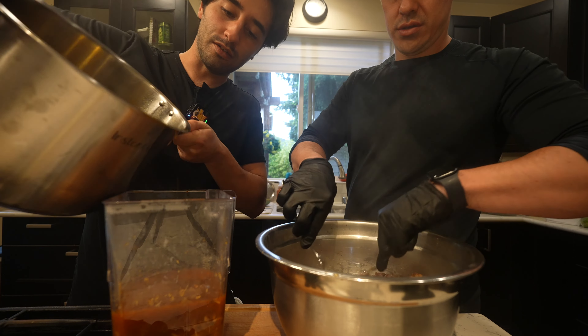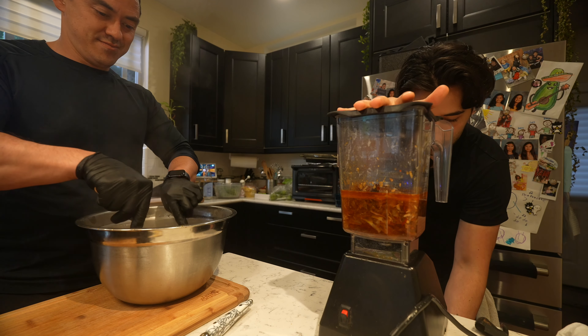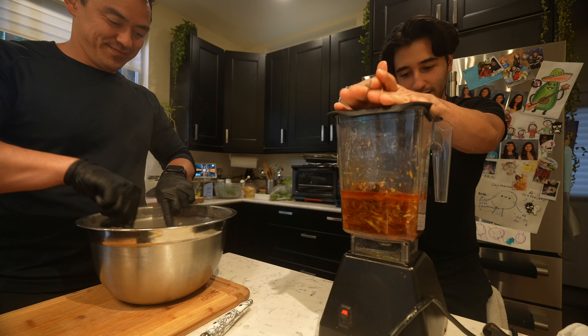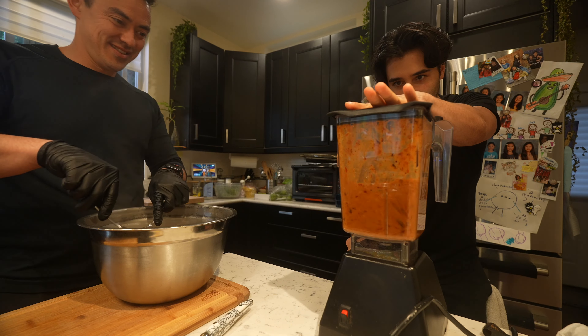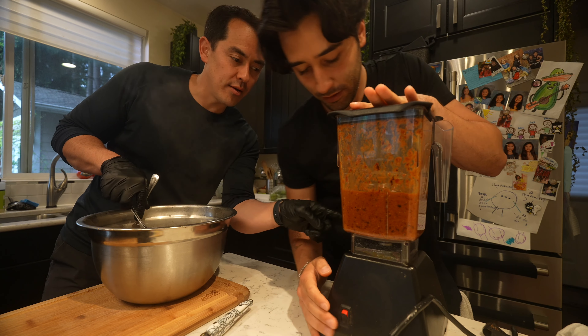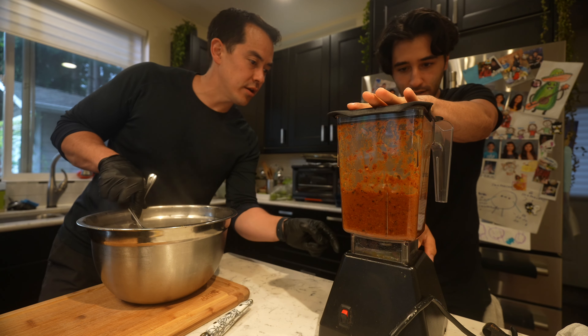The broth smells so good though. Blendtec, alright, do your thing Blendtec. Oh it just goes full force — there are some speed settings if you want to go up.